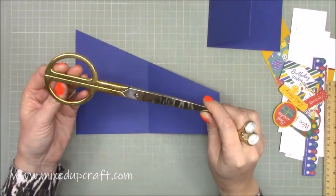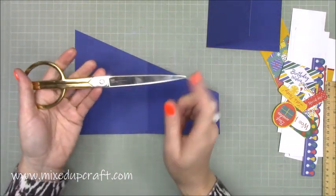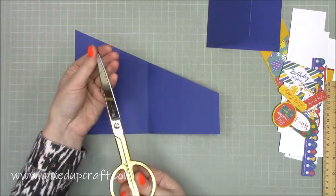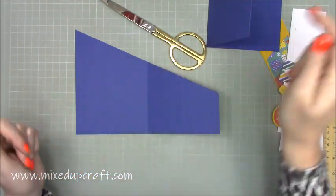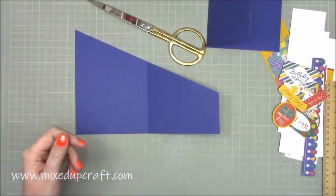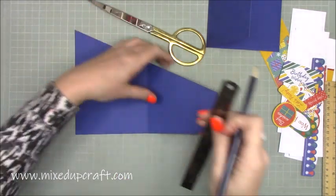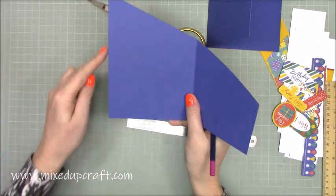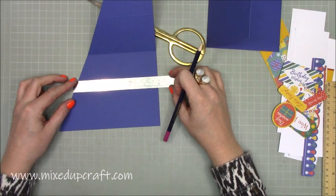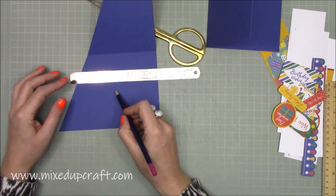Lots of people ask me about these long scissors — these are from a company called Hay, I believe they are a Scandinavian company. They're made in Italy, they're not cheap, they are more of an investment piece, but they are wonderful for cutting. So I'm going to use my metal ruler and grab a pencil. Coming down on the one where you've got your seven inch side on the left hand side — I'm coming in from the top and going down. That whole line is just under six inches, so it's five and seven eighths. Mark it at three — just under three inches — and that will be halfway.